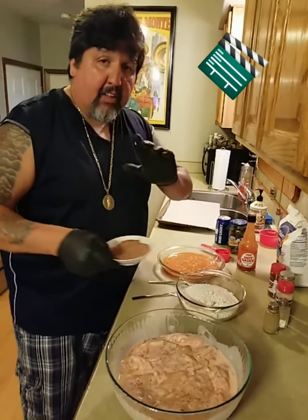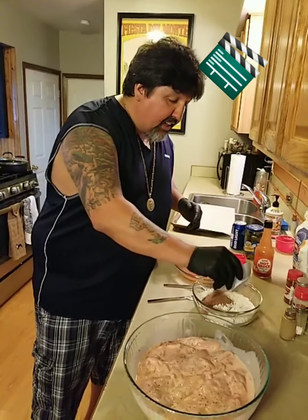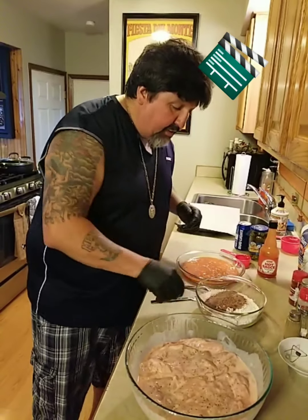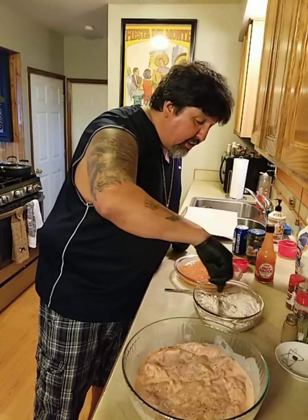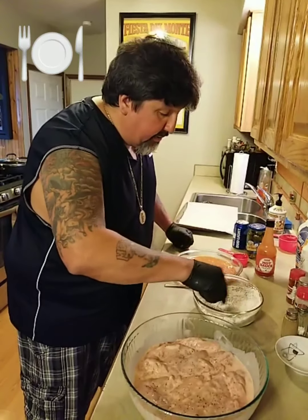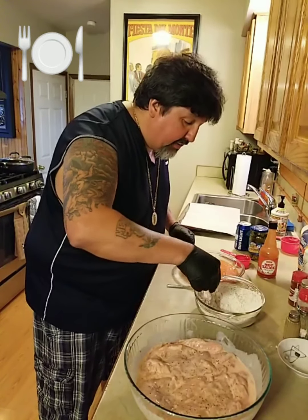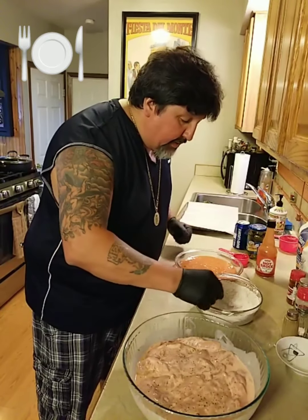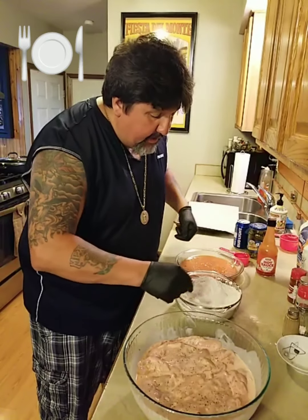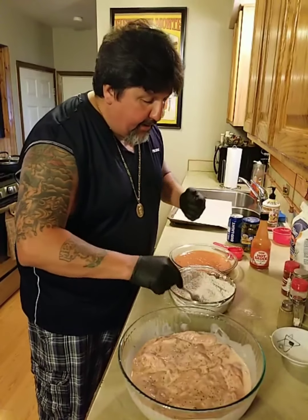I've got my spices. I'll have a list on Facebook between cuts showing exactly what's in here, so you'll see exactly what I've got. Put your spices in and stir it up good. We're going to powder them twice because you want a nice thick coating.